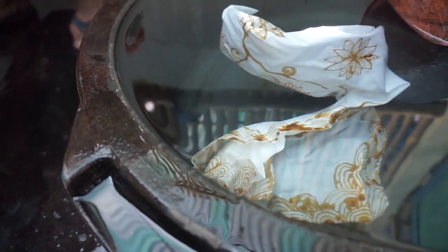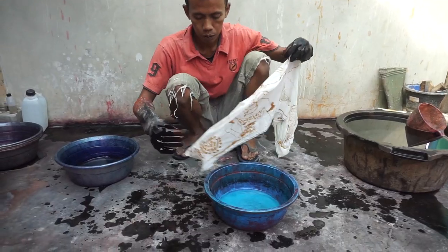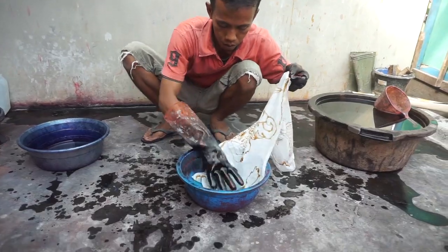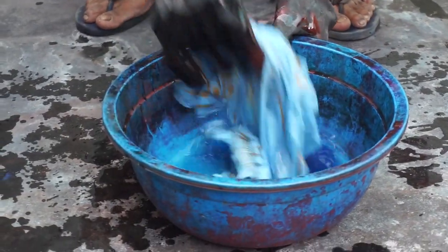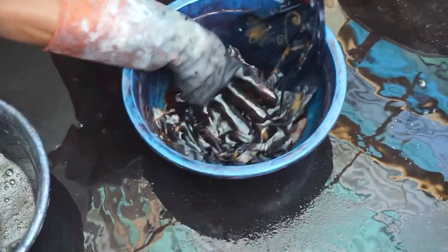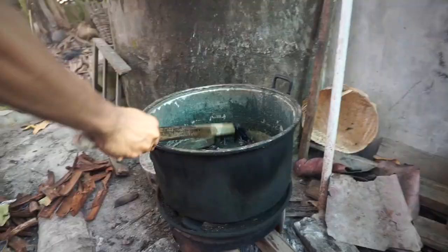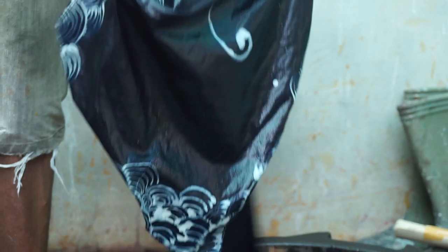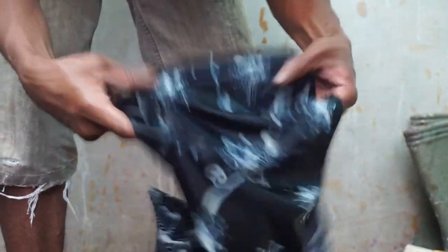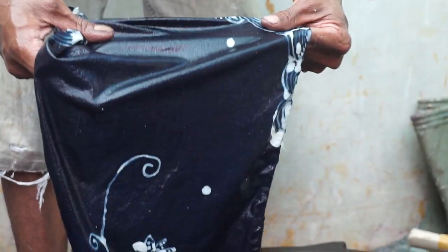Believe me, it was pretty challenging but so much fun though. This is my very first piece of Batik. If you are an expert, you can create something like this.